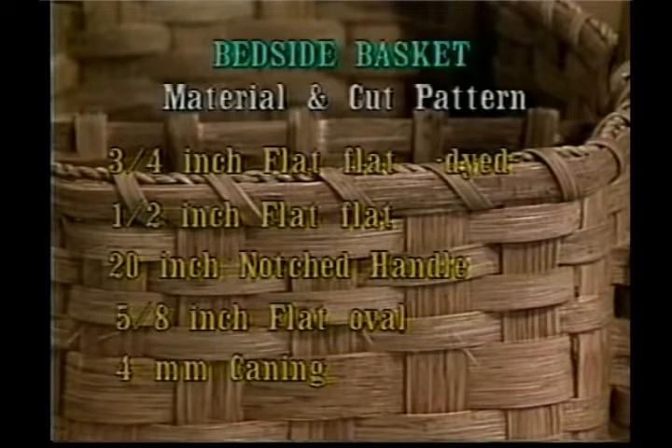You'll also need some three quarter inch flat — dyed is an option — half inch flat, a 20 inch notched handle, 5/8 inch flat oval for your rim, and 4 millimeter caning. You could also use other sizes of caning too.